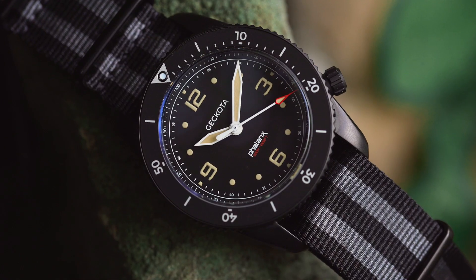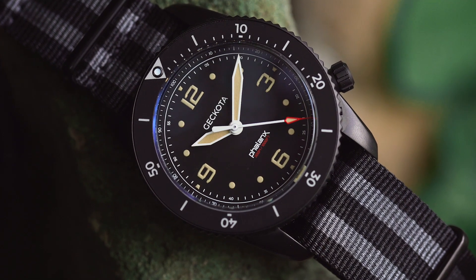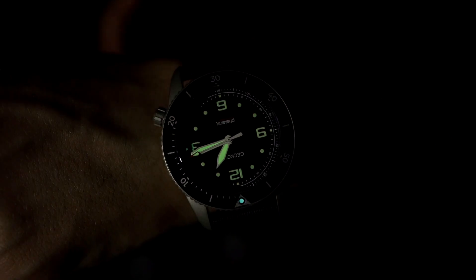Each Phalanx has on it a specialist decimal time ring. A decimal time ring divides an hour and a minute into 100 units — not 60 — and this is extensively used in the special operations community and in the aviation industry. It allows for very accurate timekeeping.